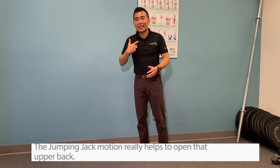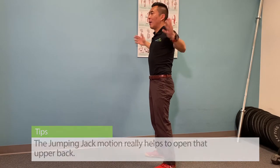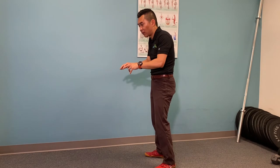We like this a lot for runners because the jumping jack motion really helps open up that upper back, especially after you sit all day long in front of a computer. Better posture leads to better running mechanics and less pressure on the legs.